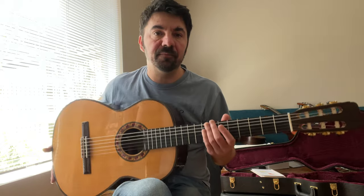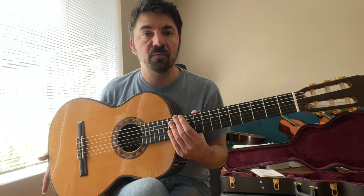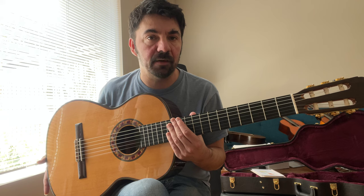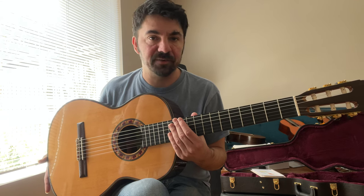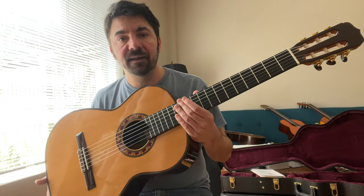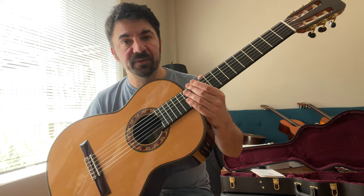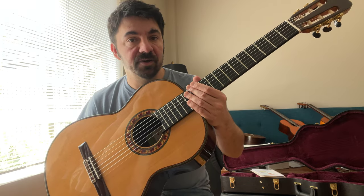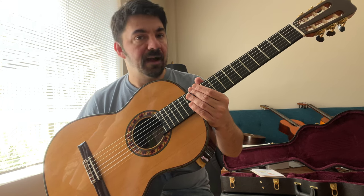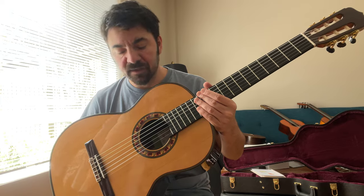This is their Del Tiempo model, and this one was made to celebrate 135 years of existence of their Madrid workshop and the Ramirez brand. It's a very beautiful guitar designed by Amalia Ramirez. I believe in 2017 they came up with this model, and it's been made every year since then with a little tweaking every time, like upgrading the tuning packs.